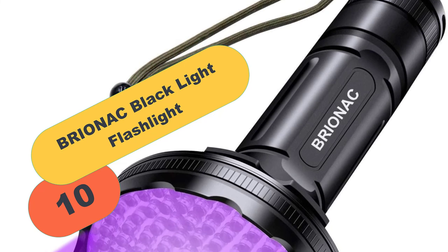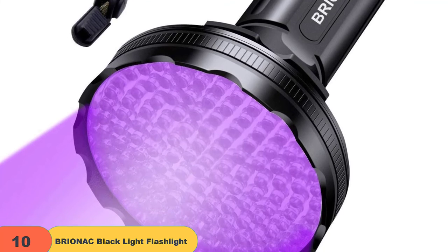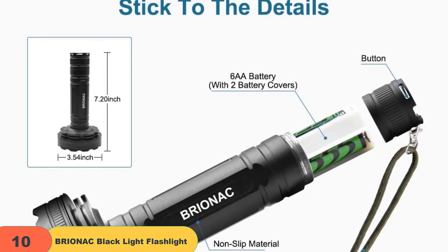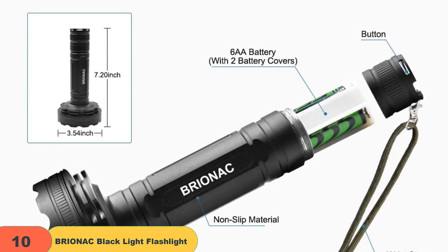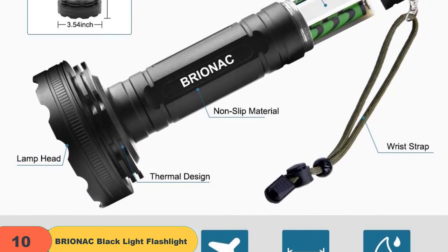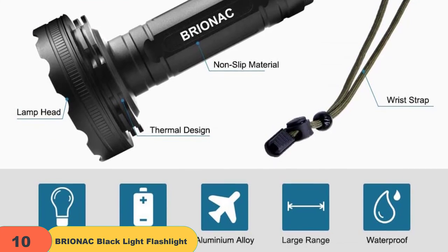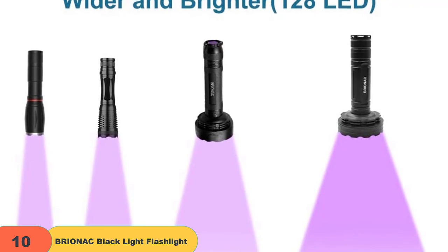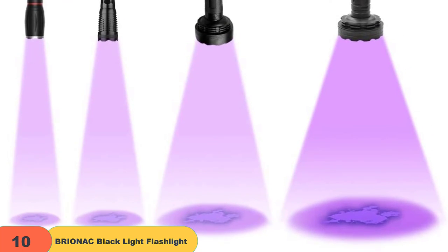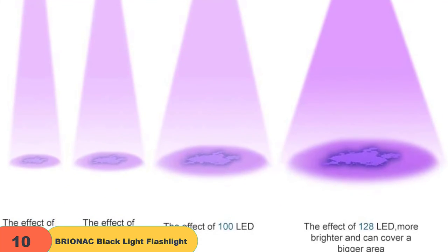At number 10 on our list, we have the Bryonac Black Light Flashlight 128 LED 395nm Wavelength. The Bryonac Black Light UV Flashlight is a great tool to have in your arsenal. It has a wide, long, and bright area compared to other UV flashlights. The 395nm wavelength easily allows you to find something that you cannot see with your eyes. This flashlight is also versatile and can be used for many purposes such as finding dry pet urine, inspecting precious articles, and hotel room inspection. The flashlight is long-lasting, waterproof, and comes with a satisfaction guarantee.